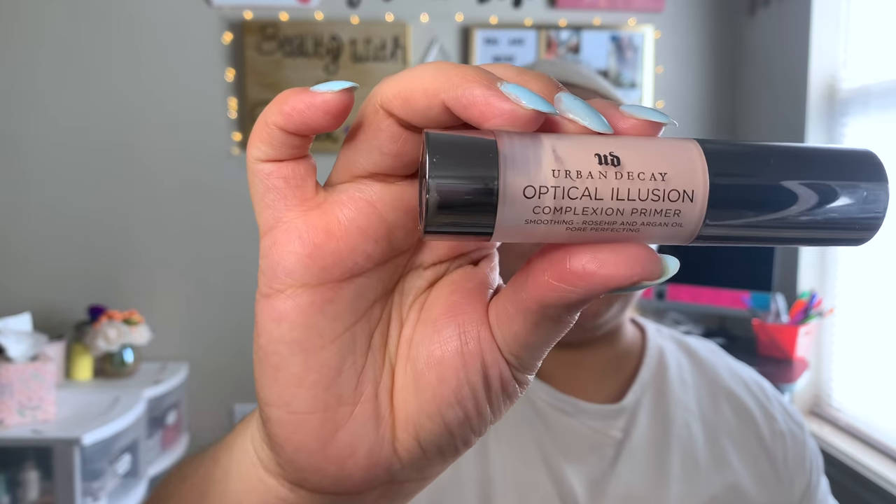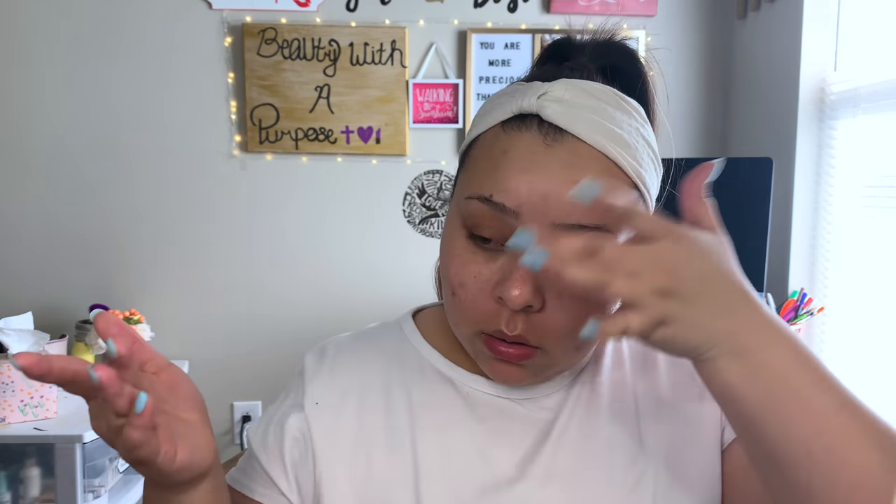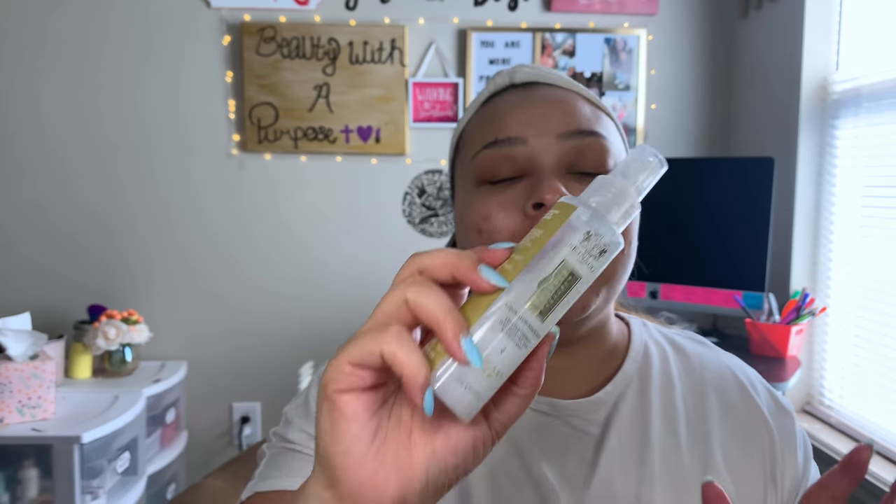And then next — if you guys know, then you know — I'm going to go ahead and go in with my Urban Decay Optical Illusion Primer. I'm taking just the tiniest bit and putting this on my problem areas. And now I'm just going to also prime my face with this Skin & Company Truffle Therapy Mist.